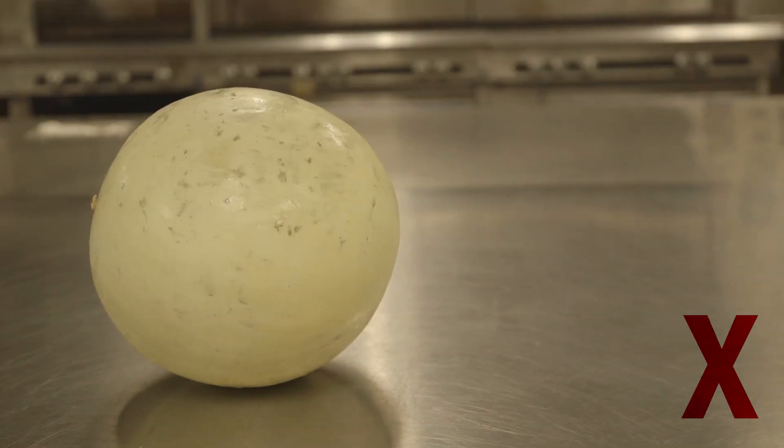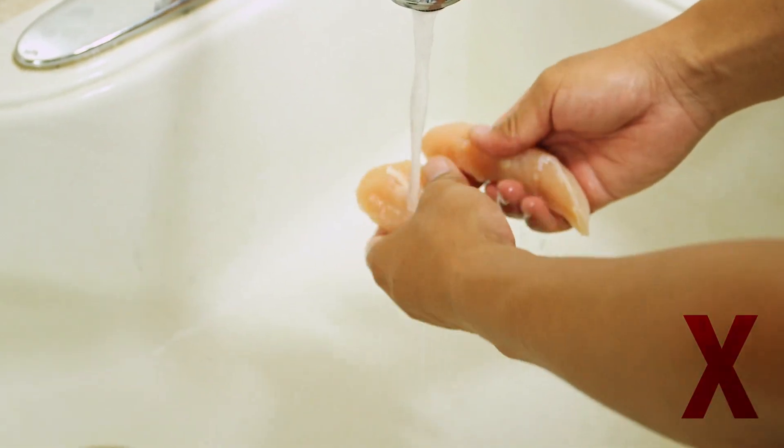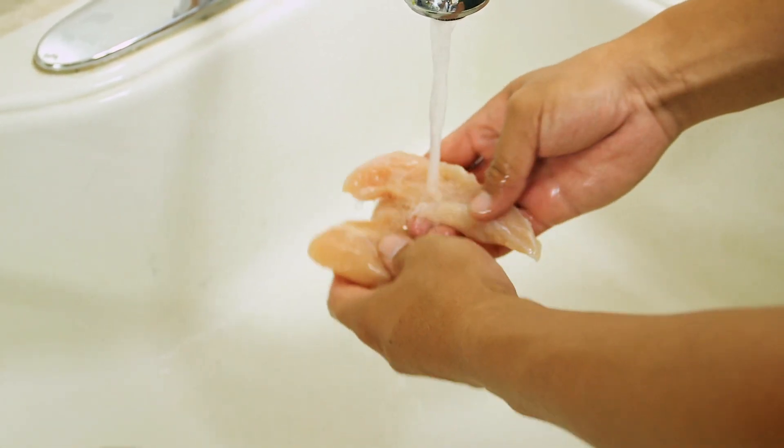For example, do not use unwashed produce to prepare any food products or dishes. Also, do not rinse or wash raw meats, as splash can contaminate surrounding surfaces.